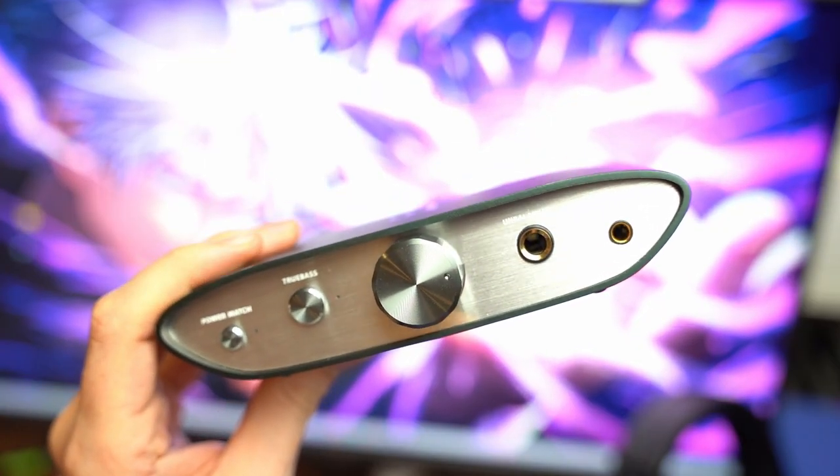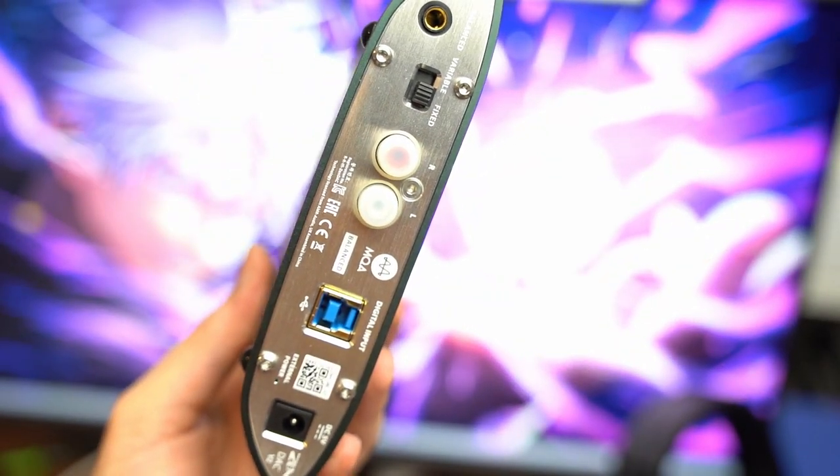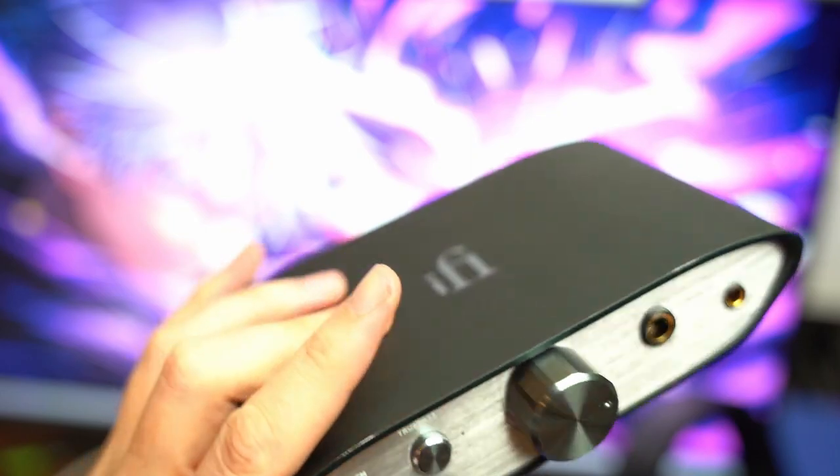That's it for the i5 Xduoo v2. If this helped, please leave a subscription to the channel, and I'll see you guys in the next review. Peace.